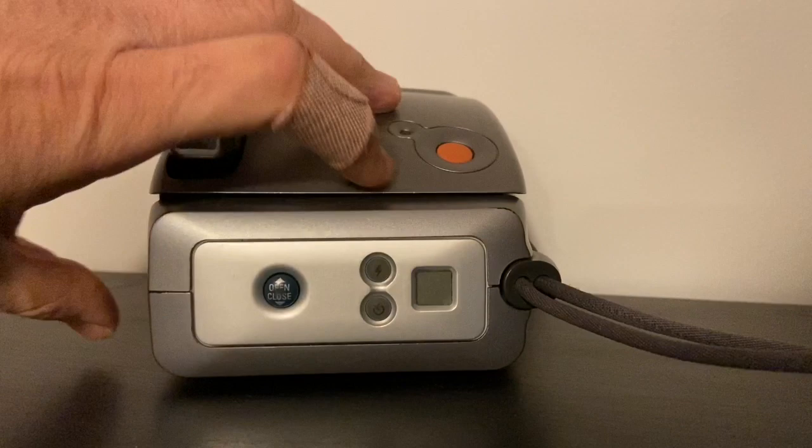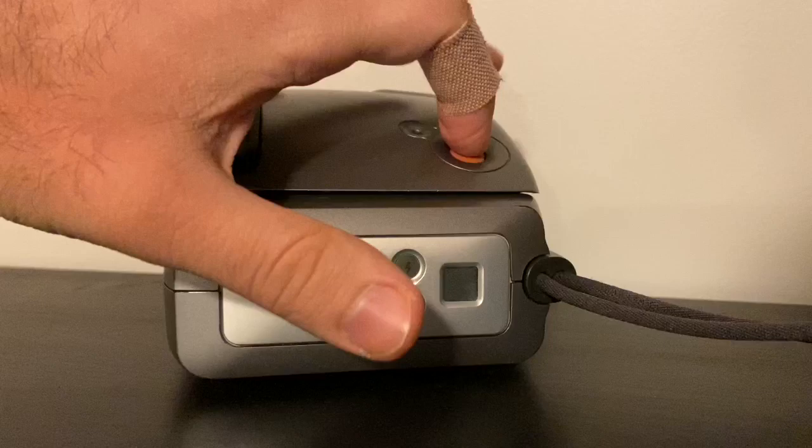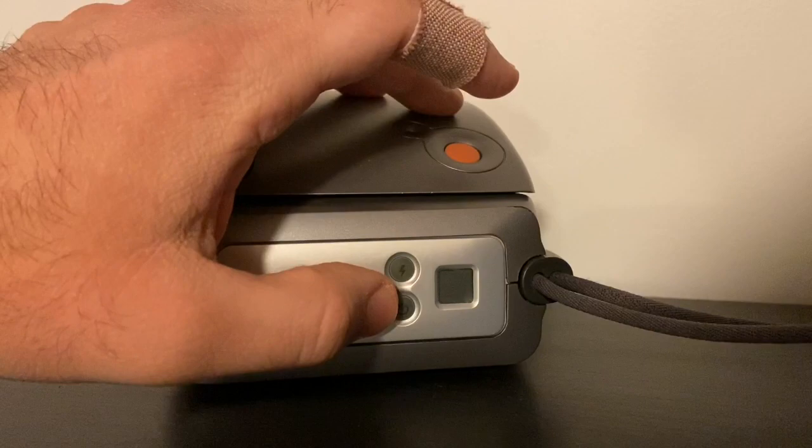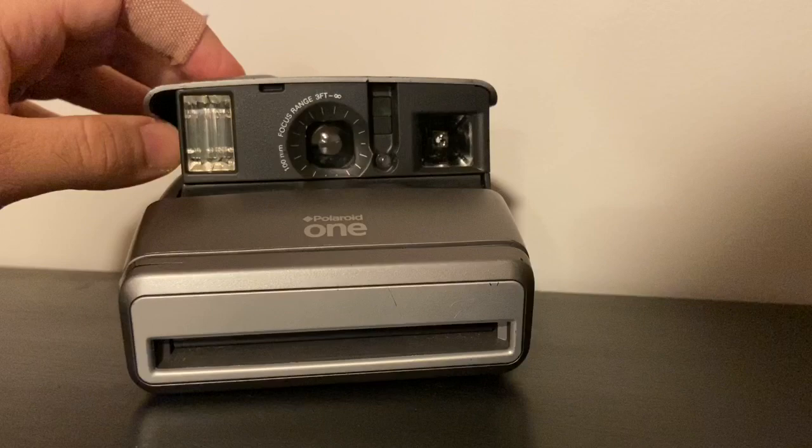There's a tripod mount on the camera. You can also press the self-timer button, then press the shutter to take a photo — it will count down and a light on the front will blink to let you know when it's about to take the photo. That's a traditional feature that's quite useful for group shots.